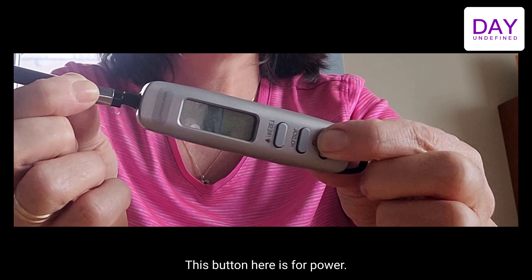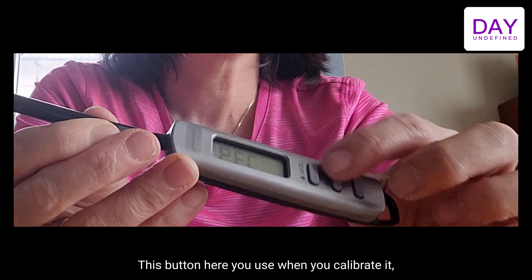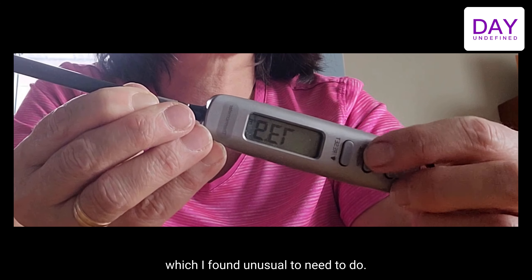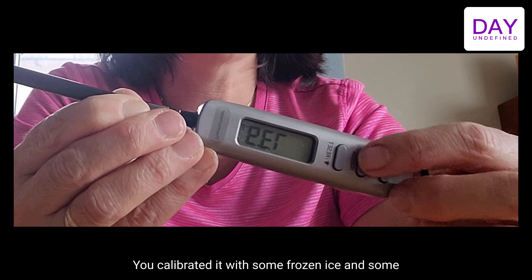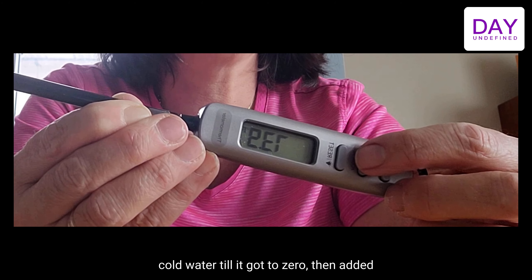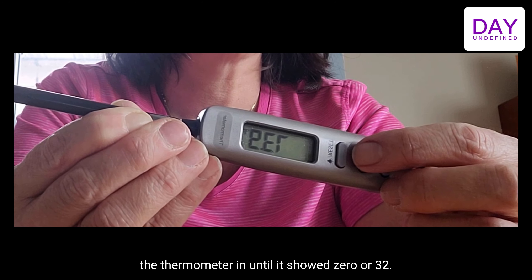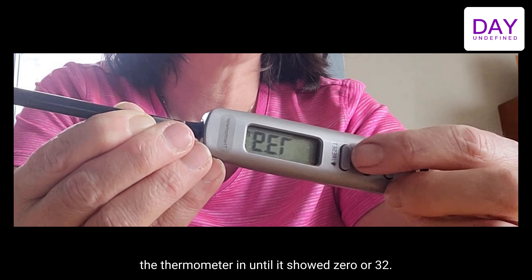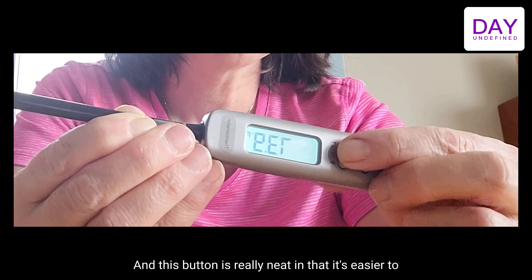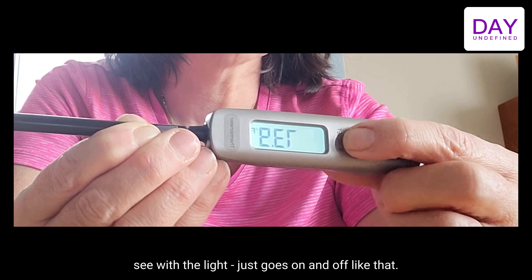This button here is for power. This button here you use when you calibrate it, which I found unusual to need to do. You calibrate it with some frozen ice and cold water to get to zero, then adjust until it showed zero, or 32 degrees.